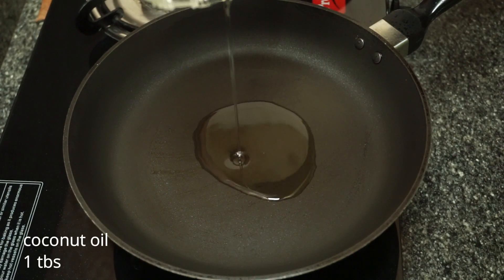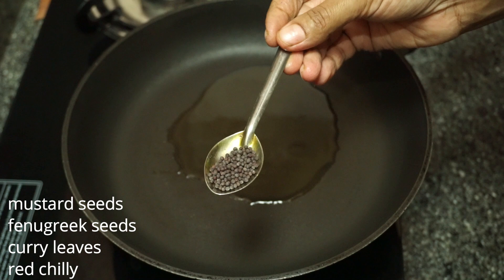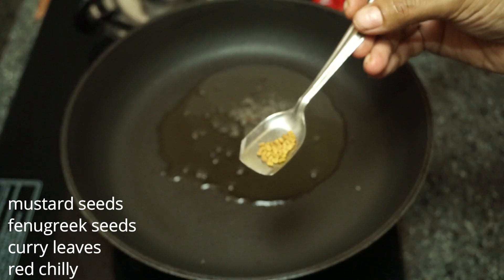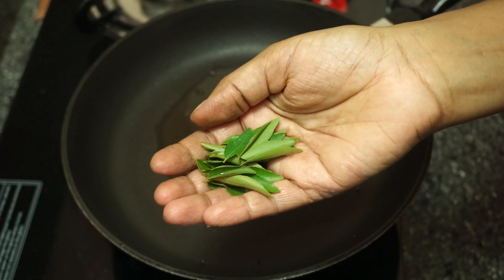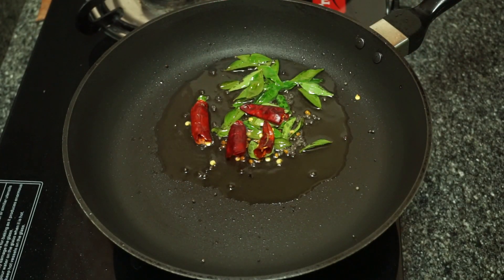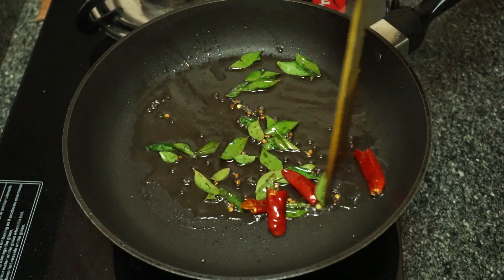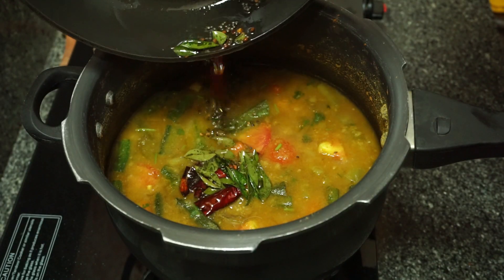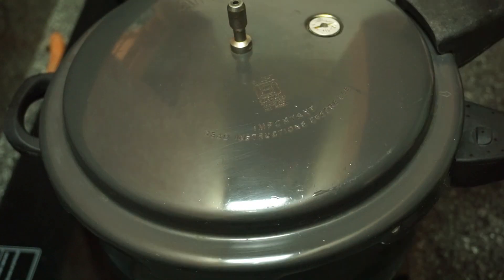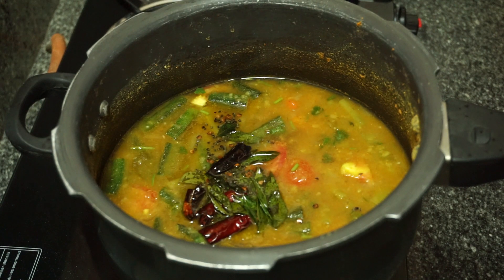1 tablespoon, 1 teaspoon of olive oil. With a good flavor, mix it in two, and mix it 3 more times. With a good flavor, mix it. Once you mix it, we'll add the sweet flavor. Now you can go to the menu for a good taste.